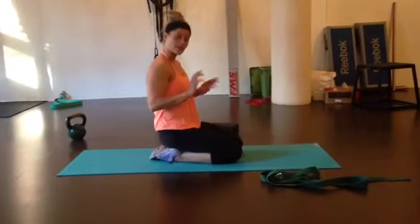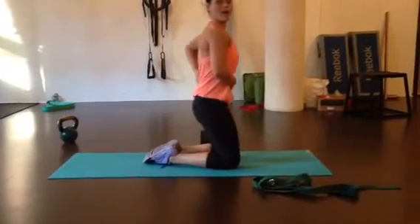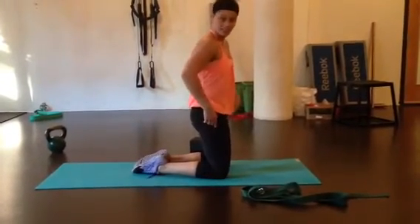Two exercises to neutralize a posteriorly tilted pelvis. When you're posterior, your low back is very flat and your butt's tucked under.